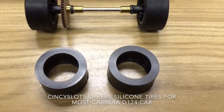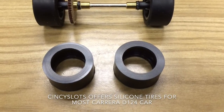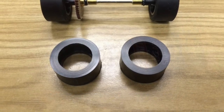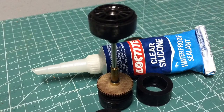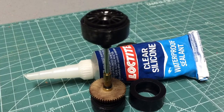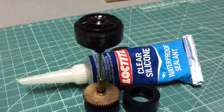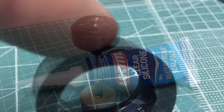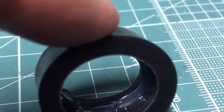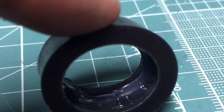Now you'll see the Carrera Audi R8 rear axle in its stock form next to a brand new pair of Sensi Slots silicone tires ready to be mounted onto the stock axle. The rear wheels are roughly the same process. Once it's nice and smooth, I take some clear household silicone and put a small bead around the inside of the tire. Then I'll stretch it over the rim and roll out any excess to make sure silicone is all the way around. Wipe off the excess and let it sit for 24 hours so it's nice and cured and won't slip on the tire truer.